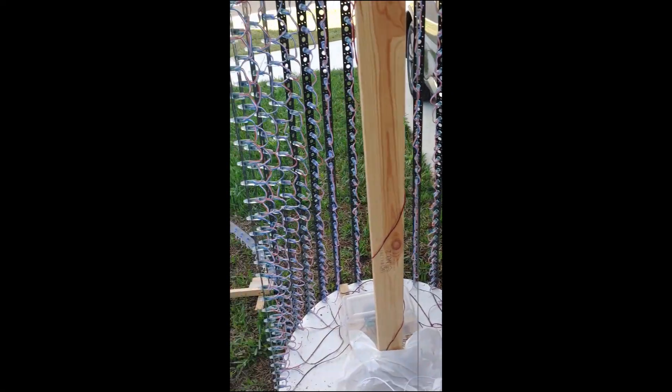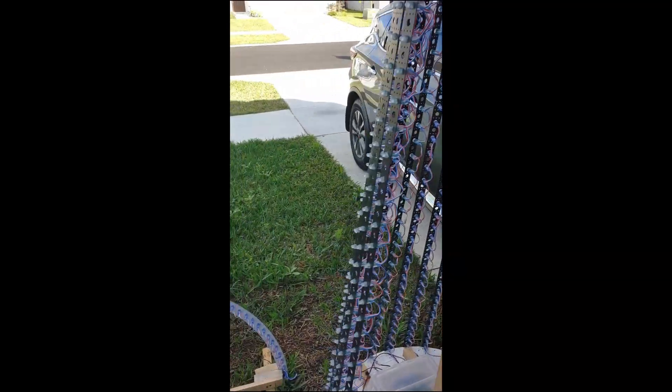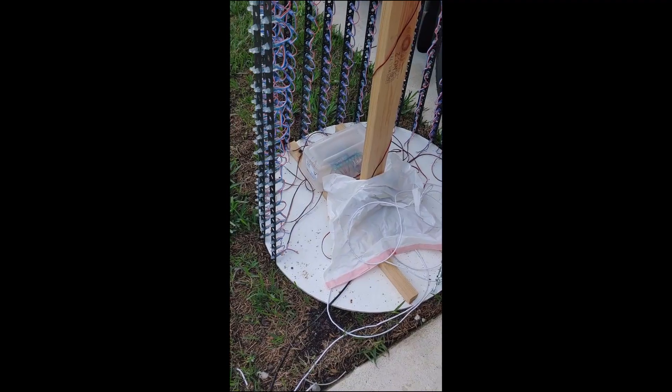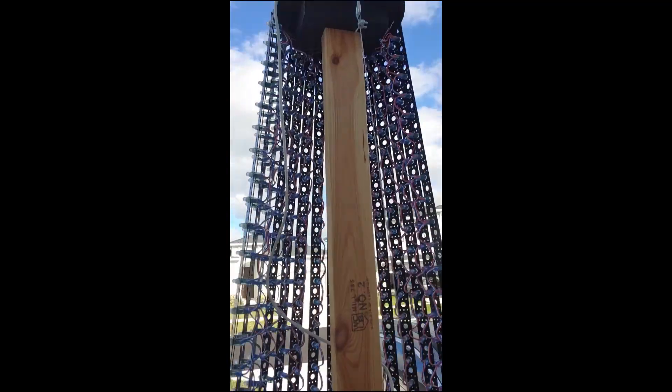Hey, good morning everyone. Just want to give you a round one overview of the pixel tree I made for this Christmas, that I had in front of my house. It has a PVC base and a PVC top.